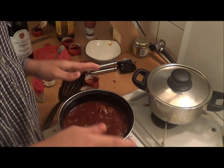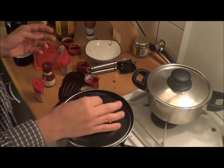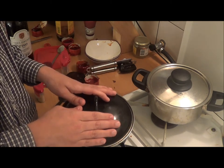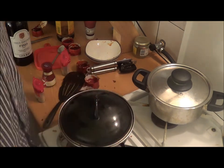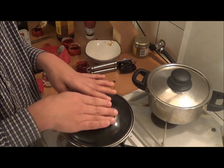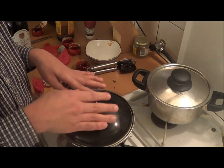One thing I forgot to mention yesterday: if you can't eat pork, I did make this dish once with beef, and it didn't taste as good as this will taste. However, it still tastes okay and it's still eatable — I didn't have to change any other things in the recipe, just the pork.